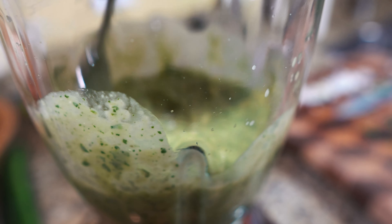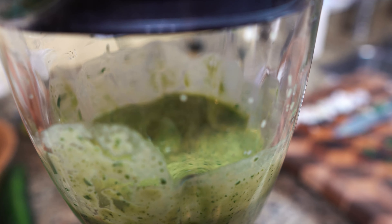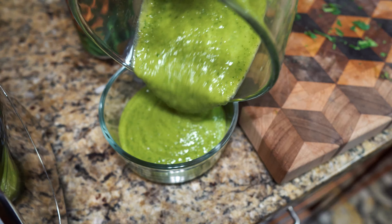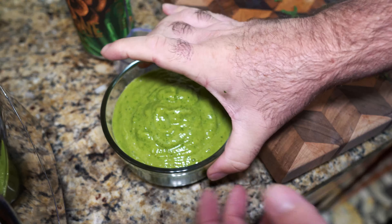Blend it all up. It's a little thick, so use a spoon. It's okay to have a thick sauce. Oh my god, look at the color of that. It's just beautiful.